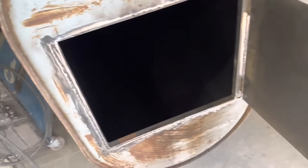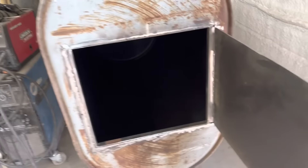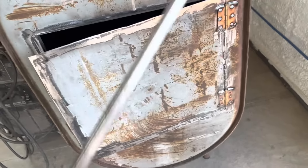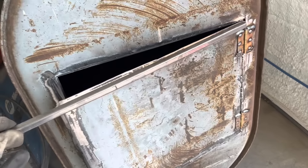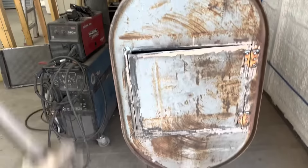I took that square tubing and got it all welded in — much, much stronger and looks a lot nicer. Now I'm going to take some of this half-by-half square tubing and go all the way around the door. I thought I had enough but I don't think I do; if I do I'm going to put an X in the middle to make it a lot stronger, because I definitely don't think this will hold up to any kind of heat by itself.